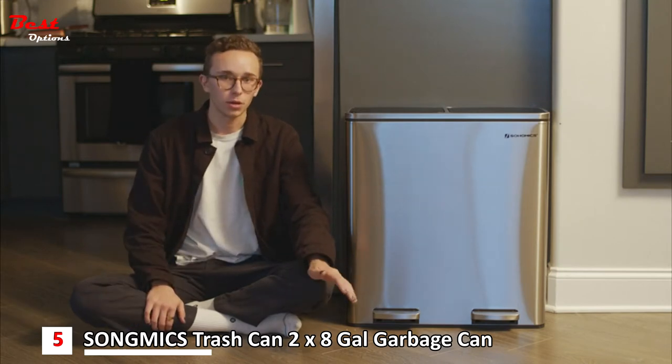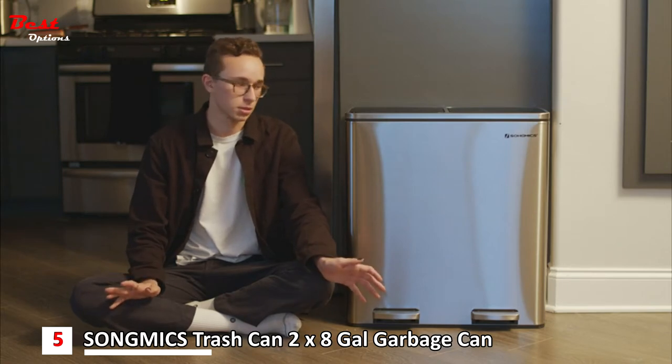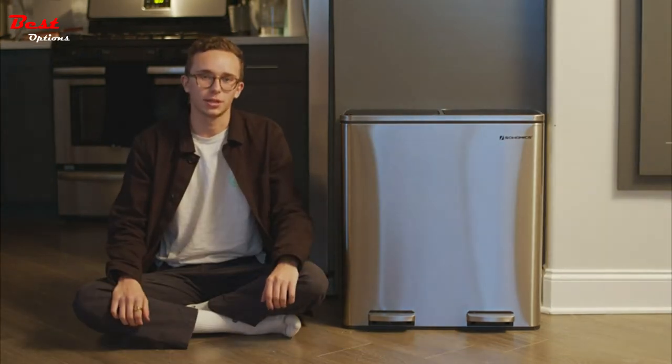The whole trash can is built really well and sealed so you don't have to worry about any odors escaping your house, as well as any spills. I'm super excited to use this new trash can. Thank you, SongMix.